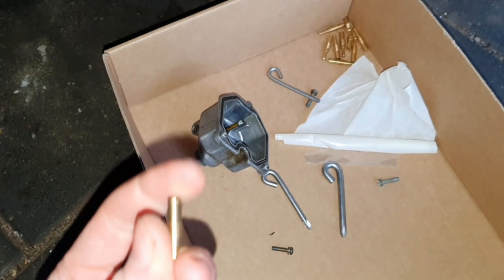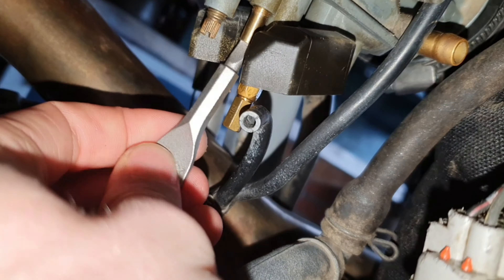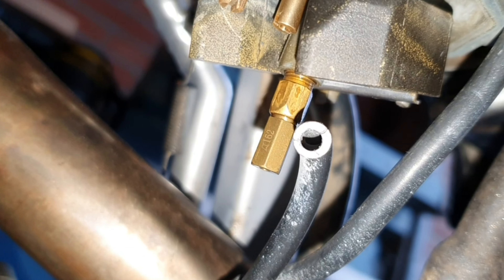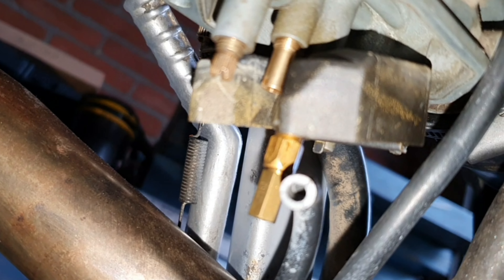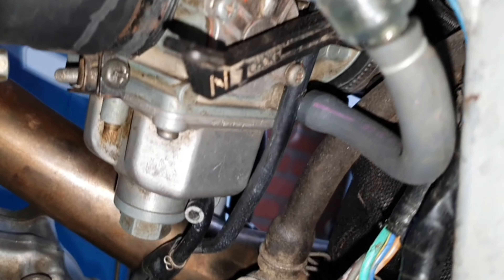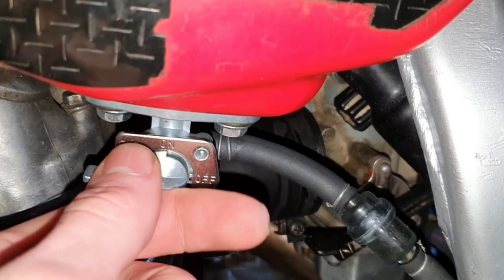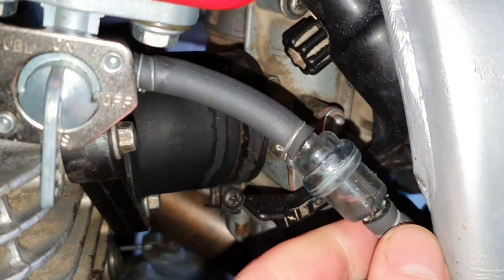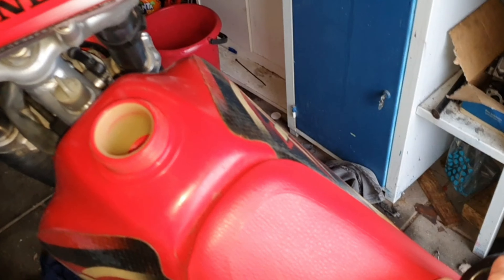Right now we're running a 162 main jet and a 65 pilot. The float bowl is back on the bike. Now let's put the gas on — we'll probably have to refill because it's empty. It's out of gas, so let's put some fuel in.